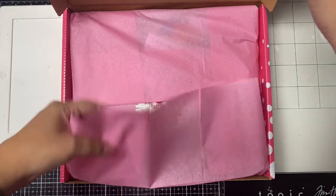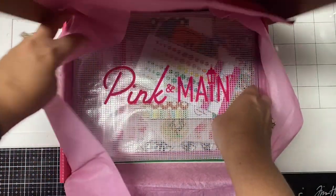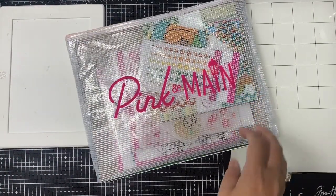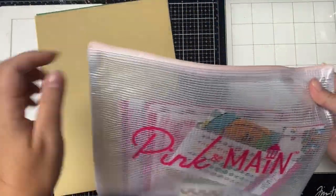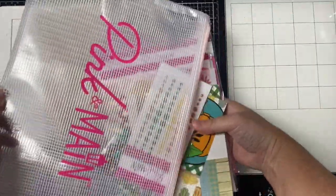This is the Crafty Courtyard Kit for September 2022 by Pink and Main, called Floral Pumpkin. I'll be using the contents of this kit today plus a few sentiment strips from my stash to make these cards. I will list across the top of the screen any additional items I use as I show each card, and they'll also be listed in the description box below.